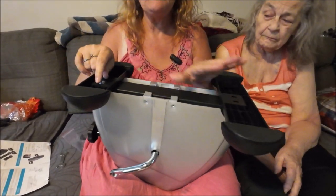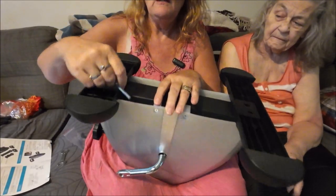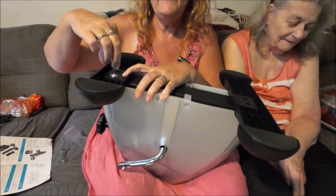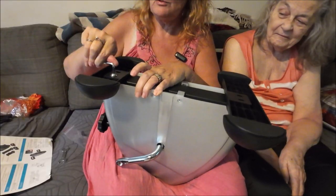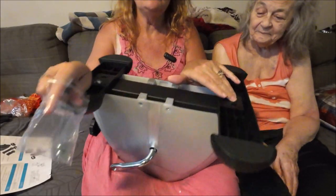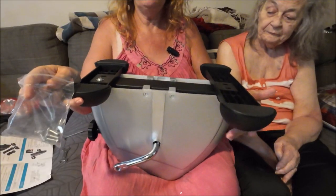The bigger leg piece slides into the front slot and the little one goes in the back — they just slide on. Then you have four bolts with nuts and you use an Allen wrench to screw them in. Two go in the bottom hole and two in the top hole. That's all you do — just slide it in.